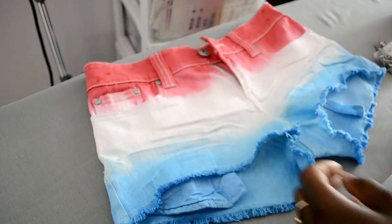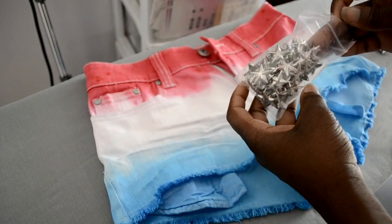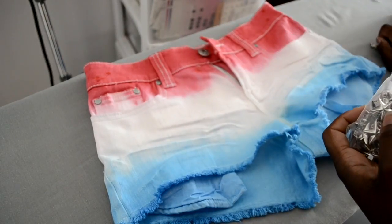Once you rinse everything out, just hang it on a hanger and let it dry. Once it's fully dried and everything is set, now it's time to stud — that's the best, most fun part.